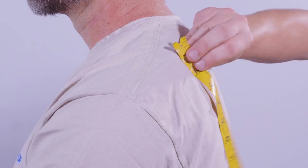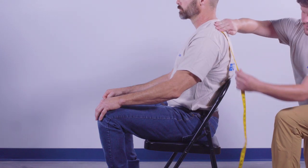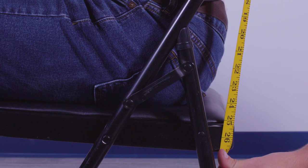The lower hinge line is the seat on which you're sitting. Measure from the upper hinge line to the top of the seat. This hinge line measurement is 25 inches.